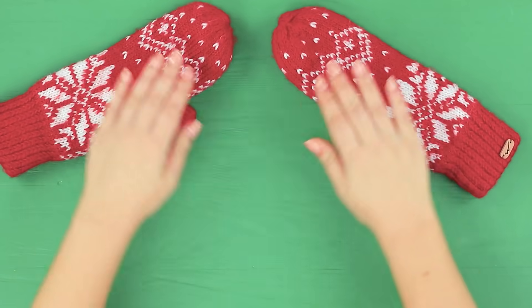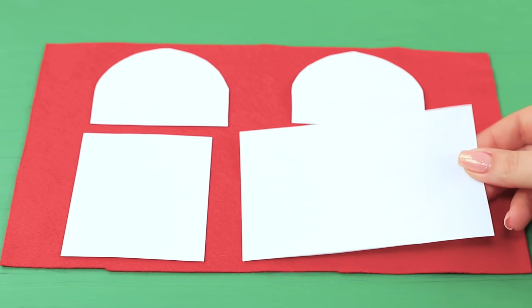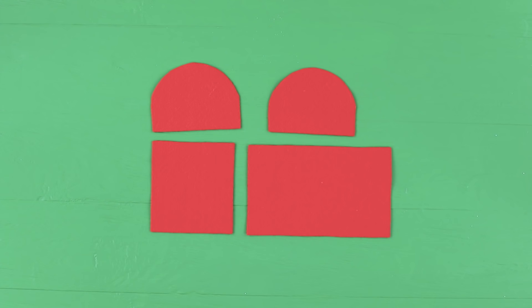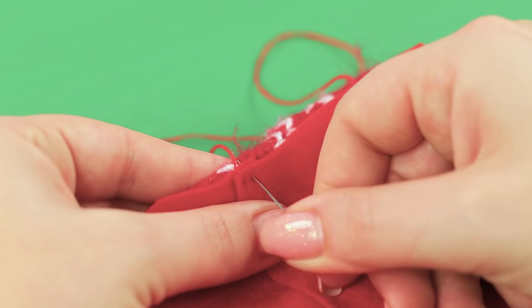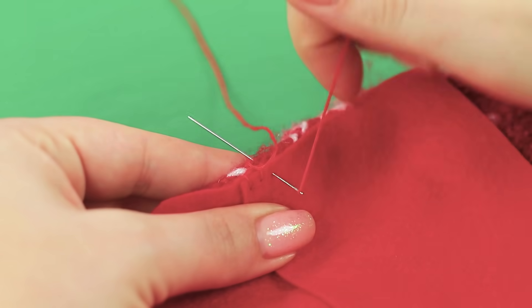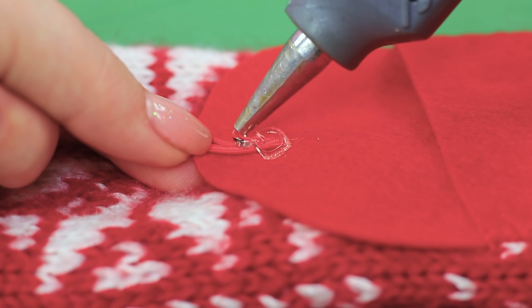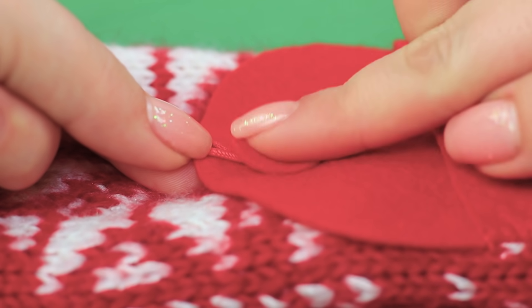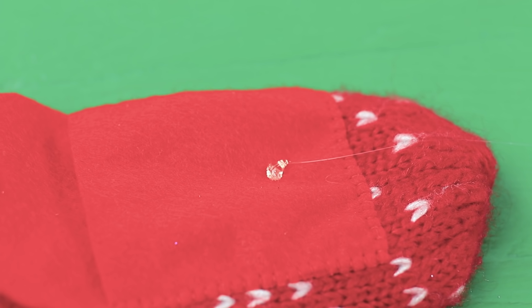Cindy has mittens! Cut parts for pockets out of felt. Sew the pockets to the mittens. Glue an elastic string to the flap as a loop. Cover the glue with a felt circle. Attach a little pom-pom to the pocket as a button.